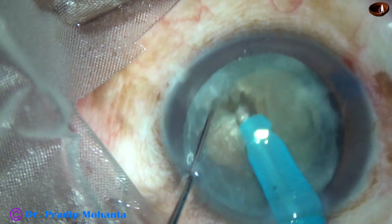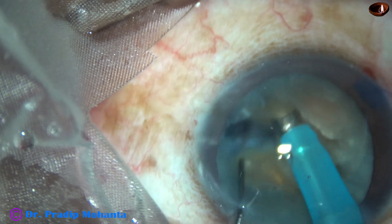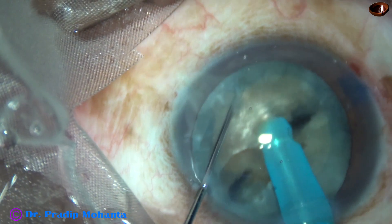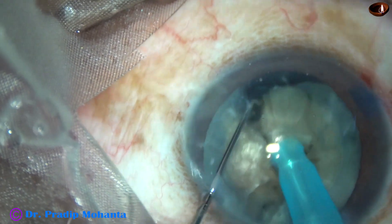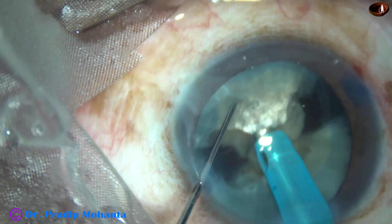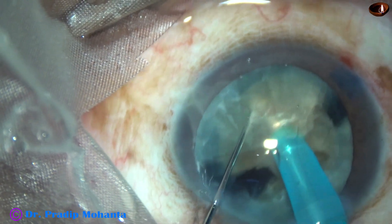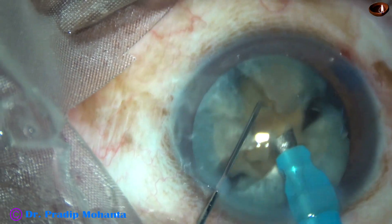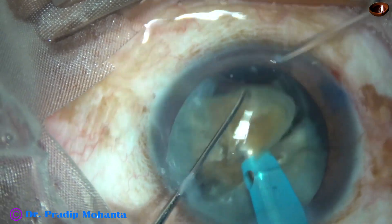Do some more sculpting to go to a deeper plane. Rotate 180 degrees, and along the initial crack I could divide the nucleus completely into two parts. This is the larger part — I am planning to divide this part into three pieces. This is the endonucleus, and this piece is being emulsified to make some room for the other piece to be mobile. This piece is also divided into two pieces. The endonucleus is removed and the two pieces are emulsified.